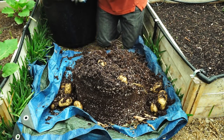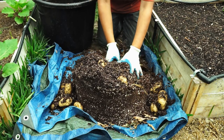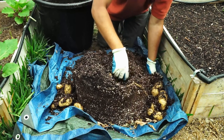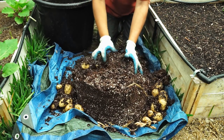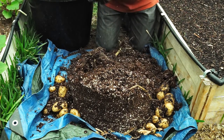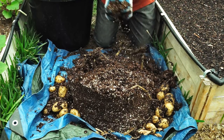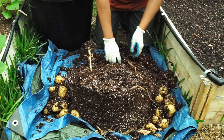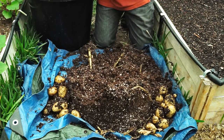Potatoes do need warm weather to grow, so make sure temperatures are greater than 45 degrees in your area before you plant. In Southern California, where winters are not that cold, you can start potatoes anytime in fall through winter, and then once spring and summer set in the plants will grow and produce big potatoes to harvest.